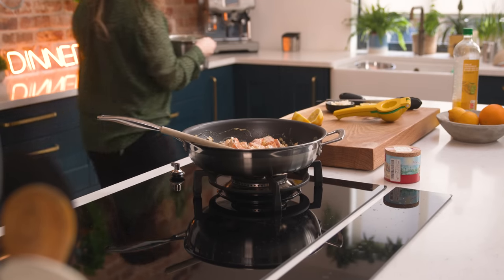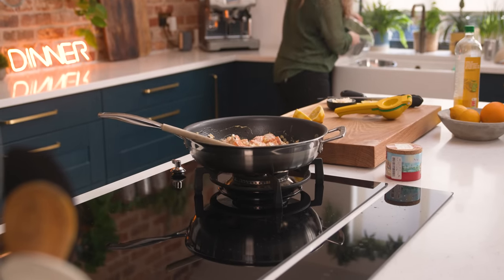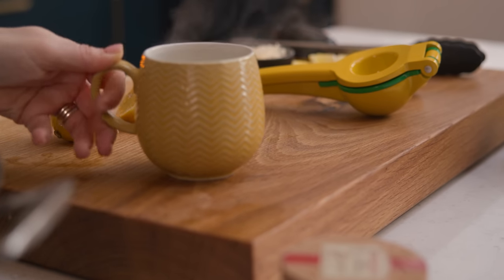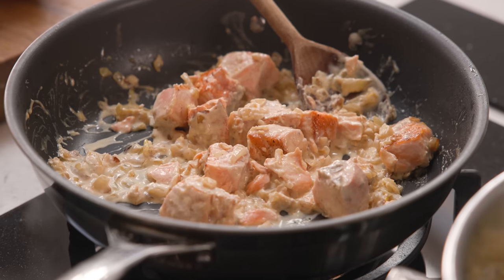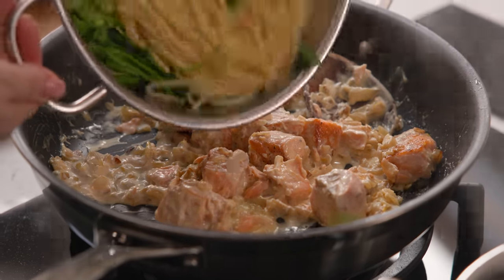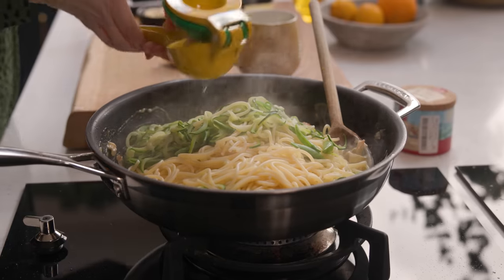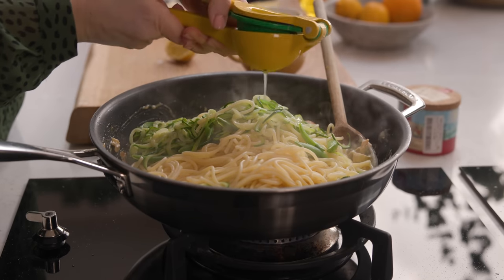Now drain the pasta and the vegetables, reserving about half a cup of the cooking water. Add the cooked spaghetti to the pan along with the sugar snap peas, the courgette, the juice of about half a lemon, and a couple of splashes of that pasta cooking water.